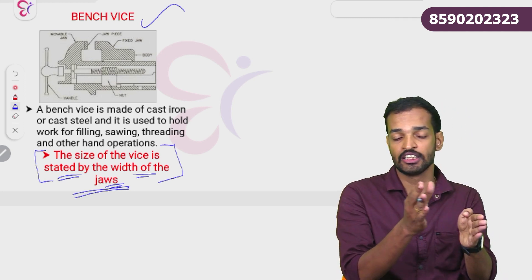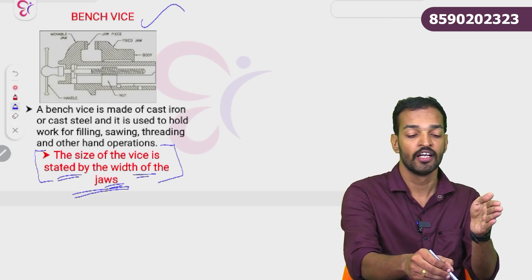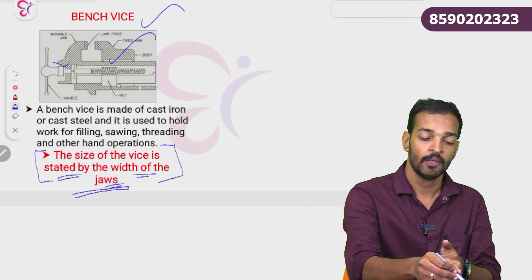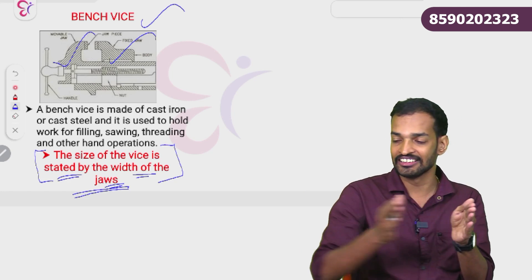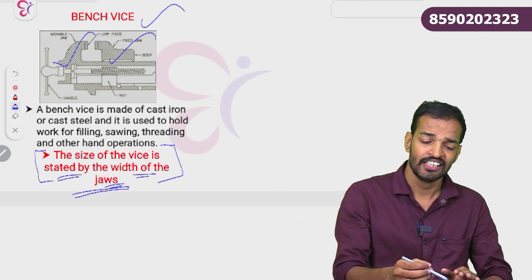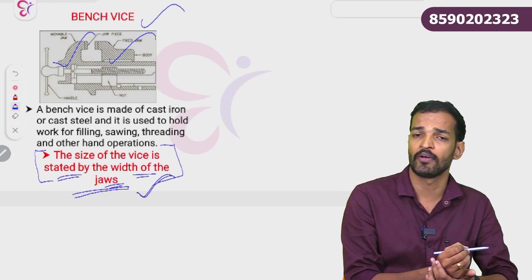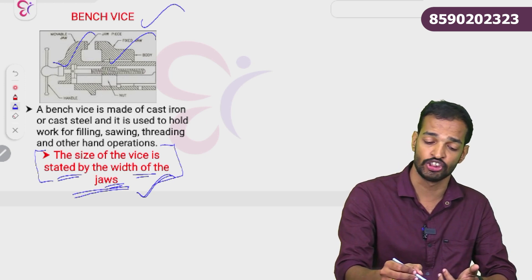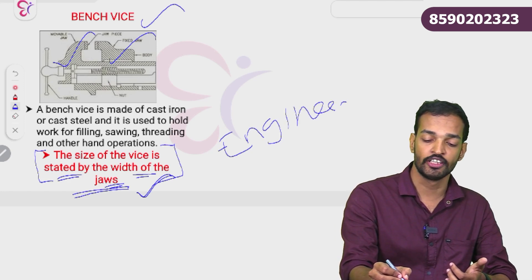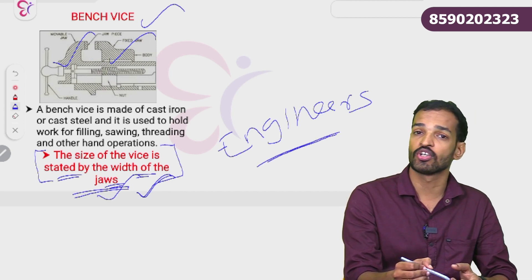A bench vice has a fixed jaw and a movable jaw. The fixed jaw is stationary and the movable jaw moves. A handle is put on this movable jaw. The bench vice is the most commonly used work-holding device and is also called the engineer's vice. It is specified by the width of the jaw.